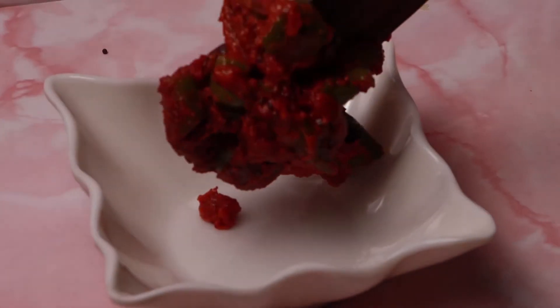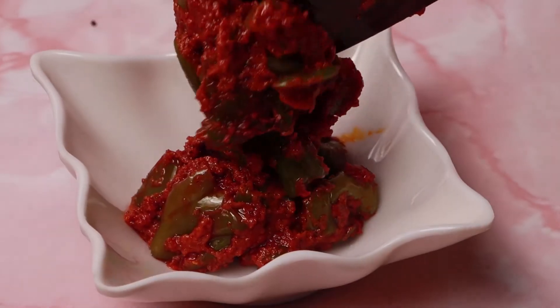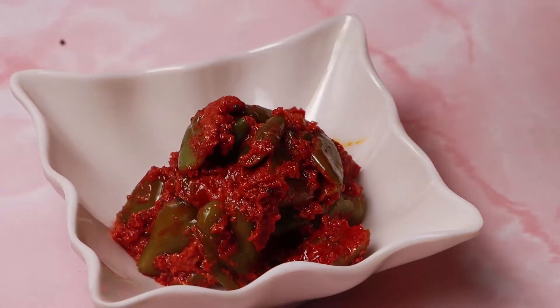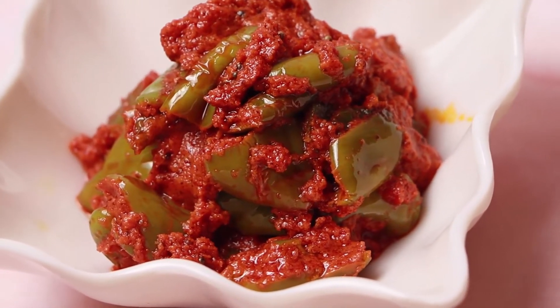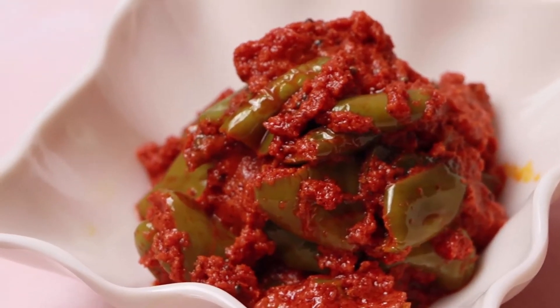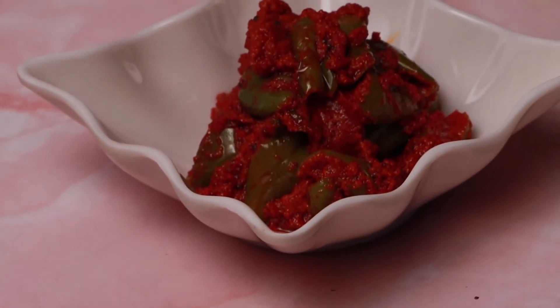Here you go! Isn't it simple? It really tastes very great and is easy to make. You can serve it with rice, puttu, rotis, dosa, and many more. Try the recipe! Thank you for watching. Please like, share, and subscribe to Leish's Food Club, and don't forget to click the bell icon.